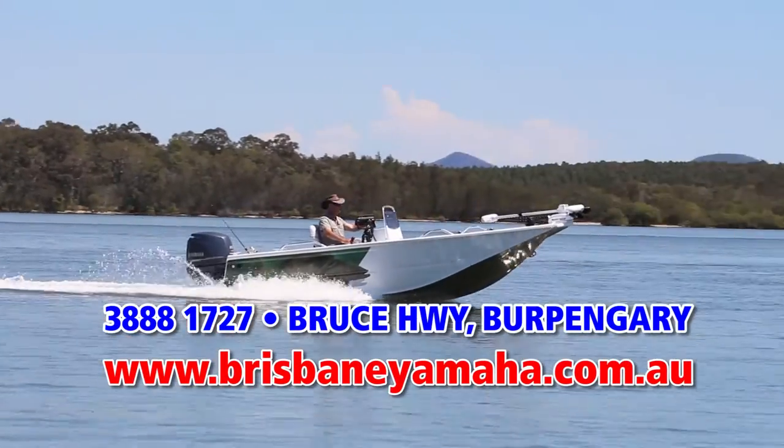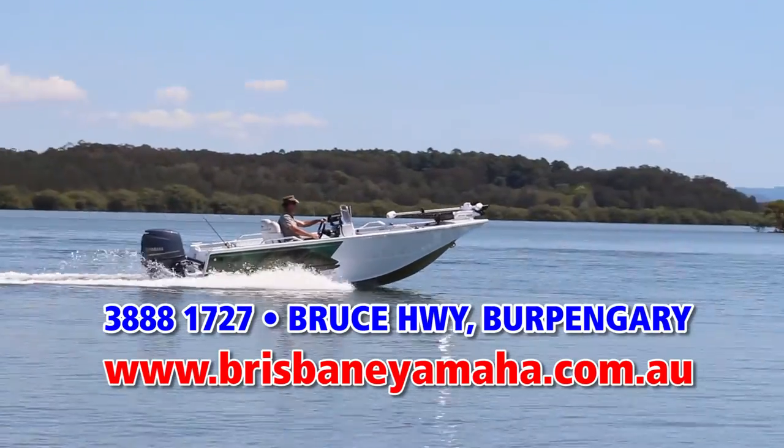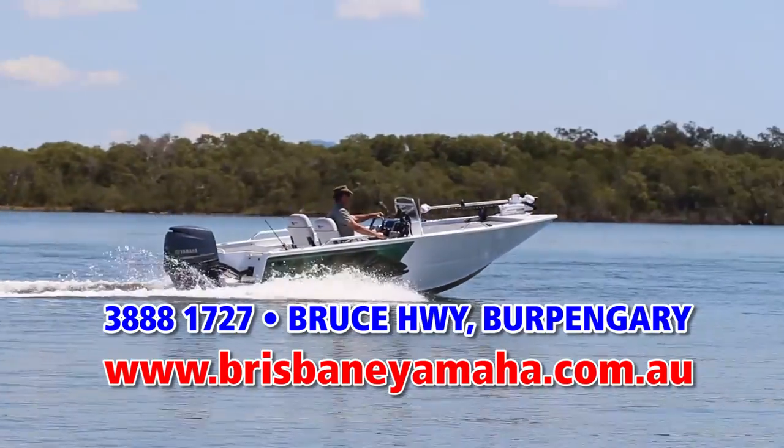If you'd like to have a look at this rig or any other in the Quintrex Hornet range or Yamaha outboards, drop in and see the boys at Brisbane Yamaha or give them a call.